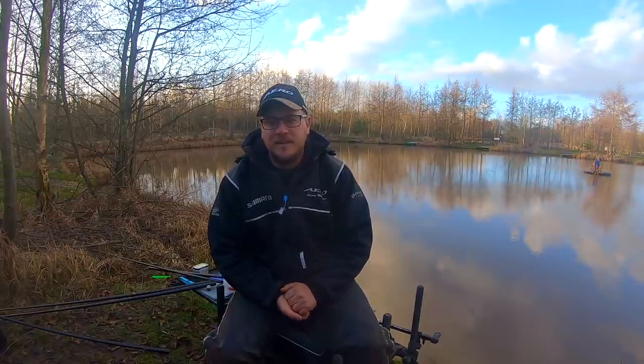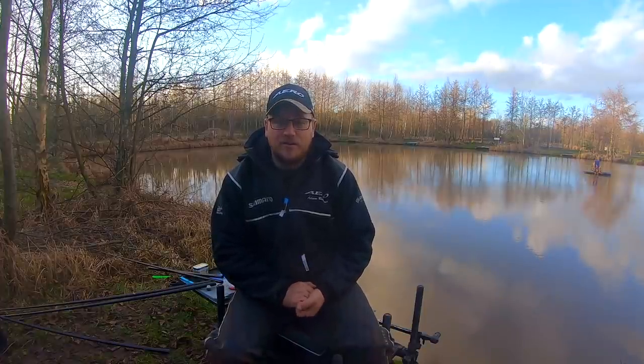So I'll go and get some fishing done now, and I'll talk to you a bit more about the feeding — what I'm feeding and how I'm feeding while I fish — and hopefully I'm going to catch a load of fish.